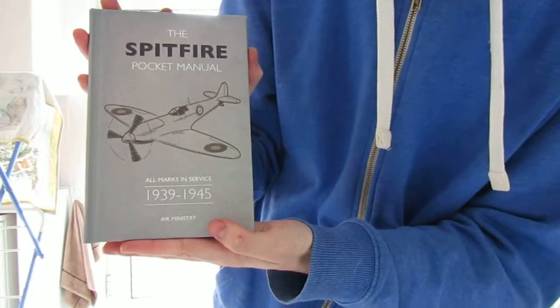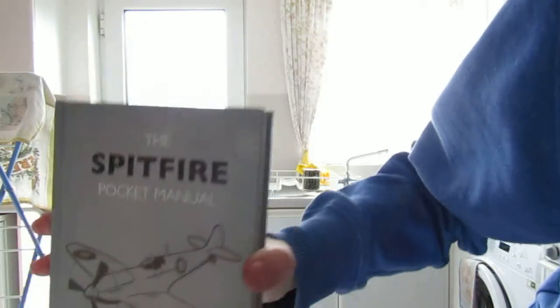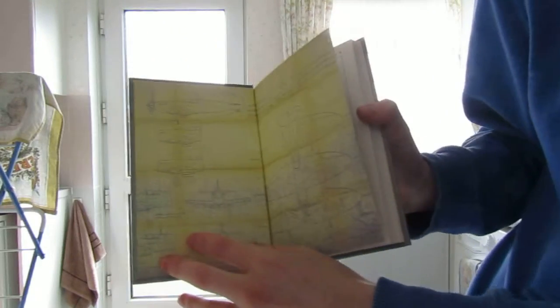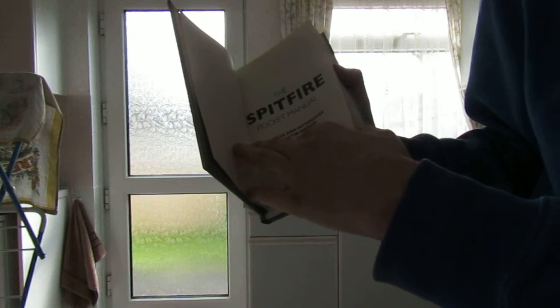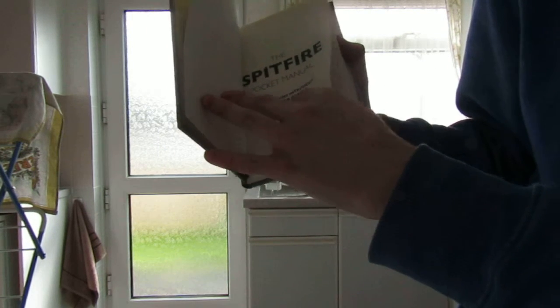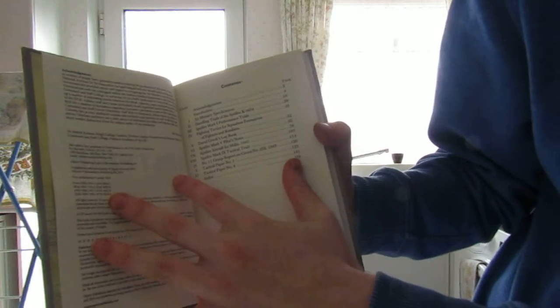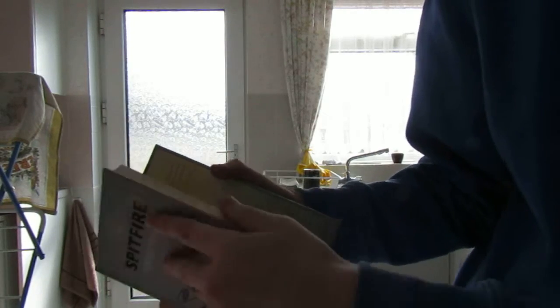So that is the review — that is the book. Inside it has pictures of the Spitfire, and it's edited by Martin Dobson. Thank you to him for making this book. It's 158 pages and I look forward to reading it.